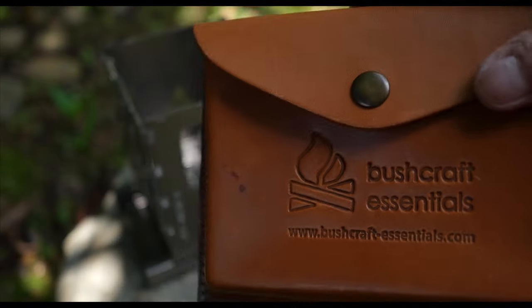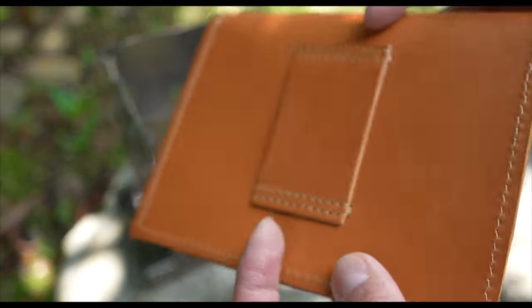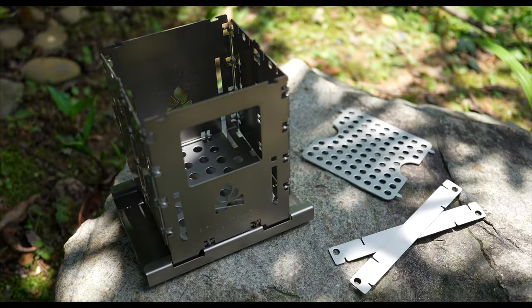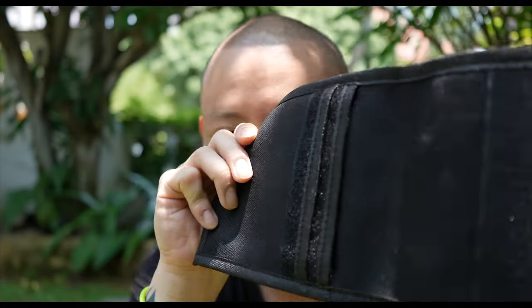Finally, this high-quality handmade leather pouch, keeping everything nice and neat. Now, if you order the stove on its own, you still get this heavy-duty fabric pouch. But come on — leather and titanium? That is like honey and bees, or garbage and flies.